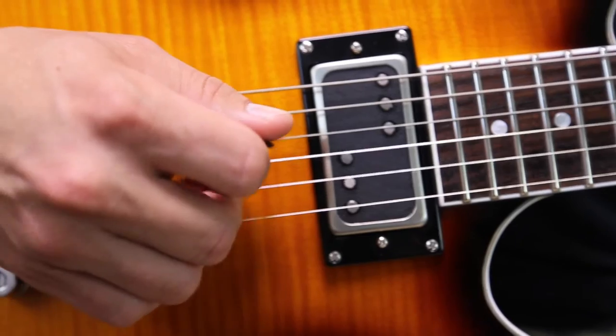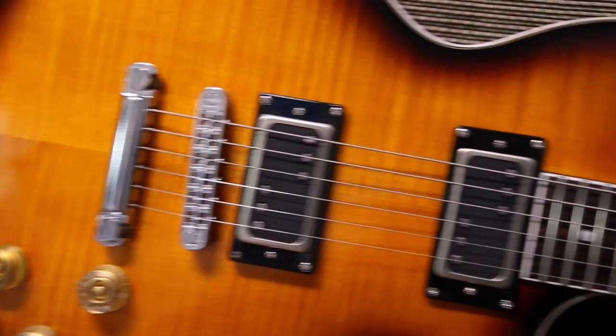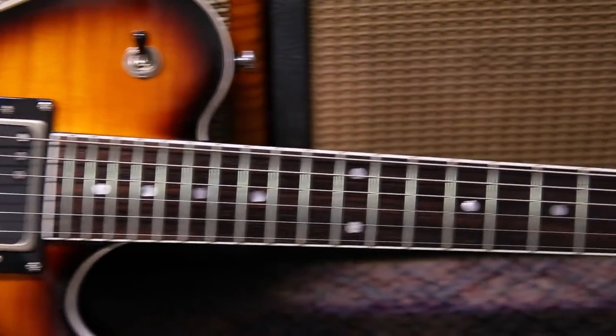Hey everyone, it's Brian Porter and this is Behind the Tone. Today we're going to look at our WRH humbuckers, which are loaded in a Millennium model from Sublime Guitar Company.